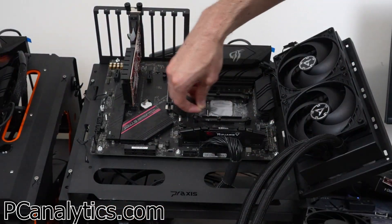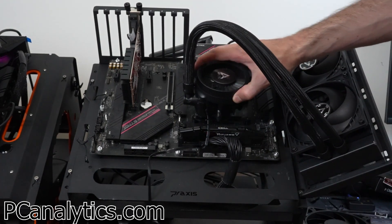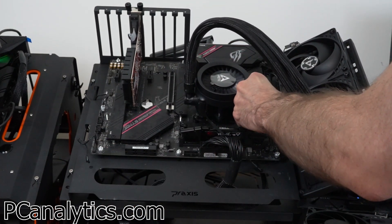Once the connector is installed, remove the sticker and apply thermal paste to the CPU. Now secure the pump to the AIO brackets. Once it's secure, connect the VRM fan and the fan connector to the motherboard. Now you're good to go.